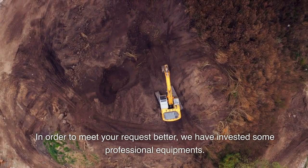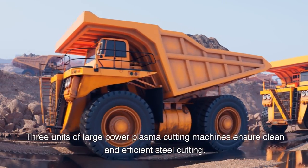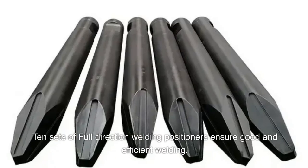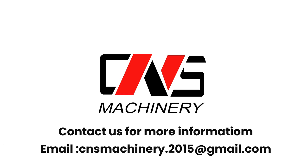We have invested in professional equipment: three units of large power plasma cutting machines ensure clean and efficient steel cutting. Ten sets of full-direction welding positioners ensure good and efficient welding. Contact us for more information — email CNS Machinery 2015.